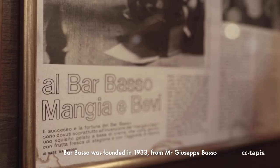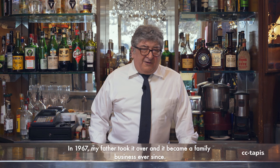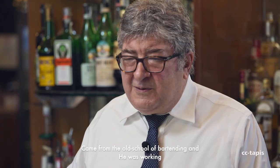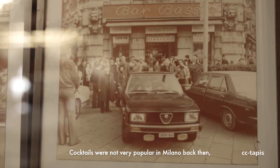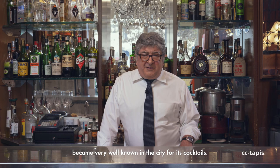Barbasso was founded in 1933 by Mr. Giuseppe Basso, who called the bar after his name. In 1967, my father took it over and it became a family business ever since. My father came from the old school of bartending and he was working in Cortina and Venice. The cocktail was not very popular in Milano back then, and so this place became very well known in the city for its cocktail.